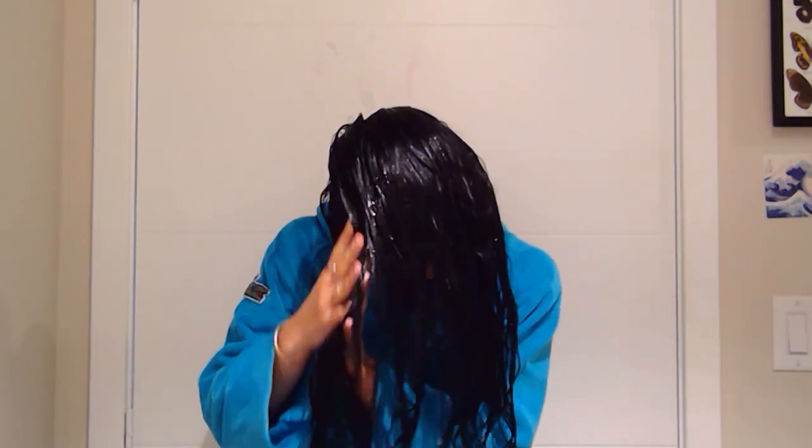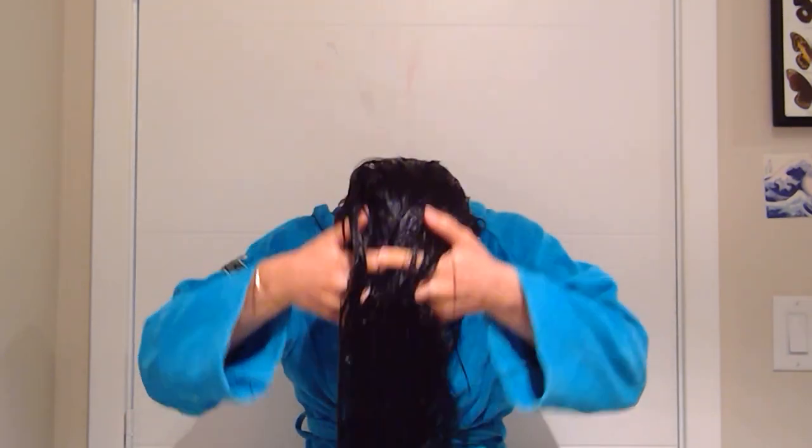I just finished deep conditioning. I'm going to flip my hair over and use prayer hands motion to start coating every strand from the roots to the tip with my gel. The key here is to start with dripping wet hair — basically like watering a plant and using the product to seal in that moisture and make sure the strands absorb all the water.